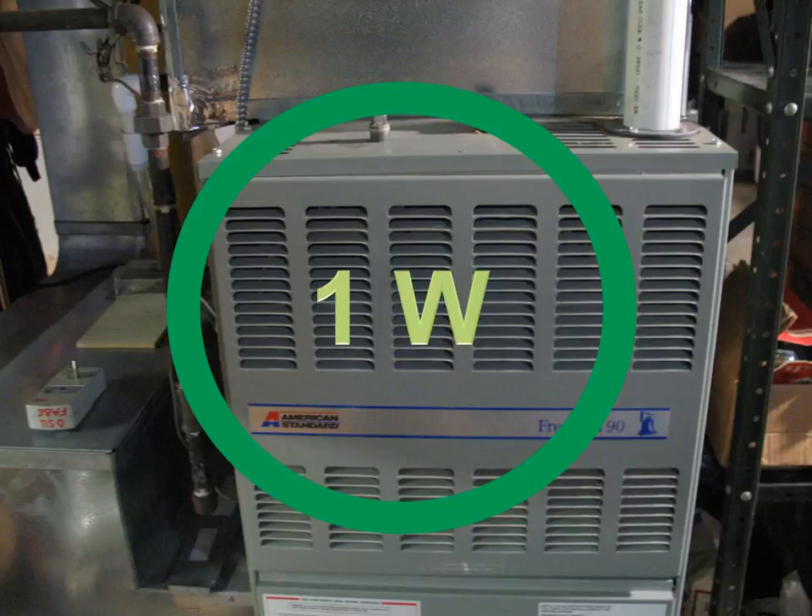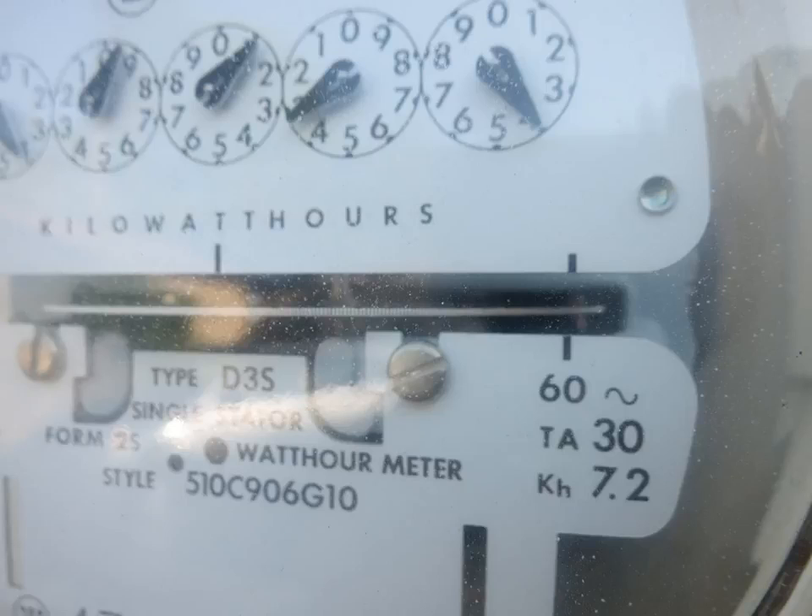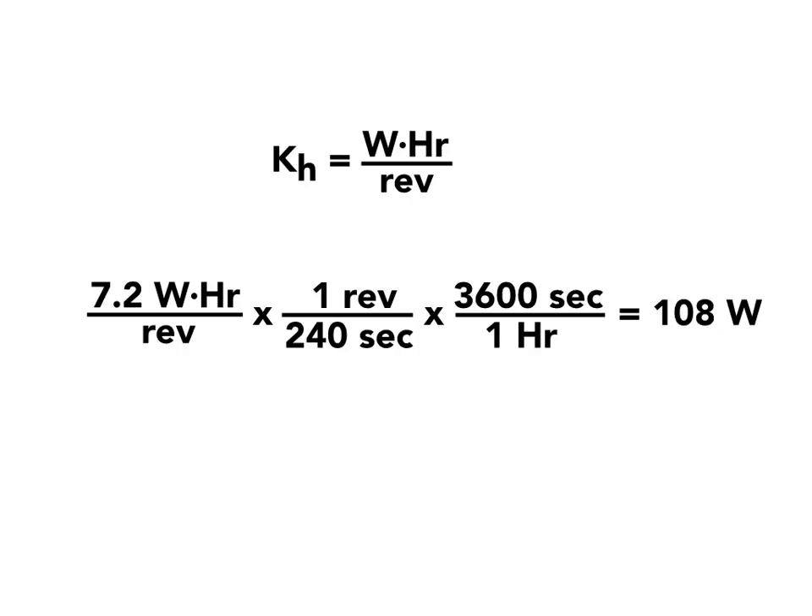I decided to find out what my home is really using. I have a dozen GFCIs, a microwave, all these little things — I'm probably using 50 watts of vampire power at any point. My electric meter is on the back of the house with a KH factor you can use to calculate wattage. I unplugged all typical appliances — refrigerators, freezers, anything generating or pooling energy — to measure just background usage. The KH value was 7.2, and it took 240 seconds to get one revolution of the dial. I found I'm using 108 watts of power when theoretically nothing in the house is on.